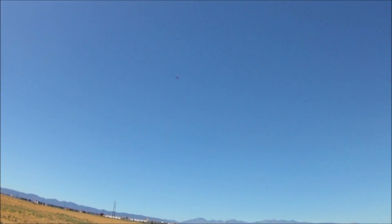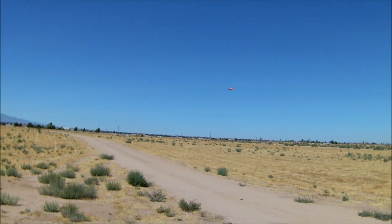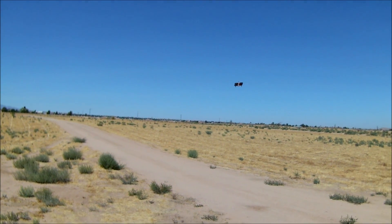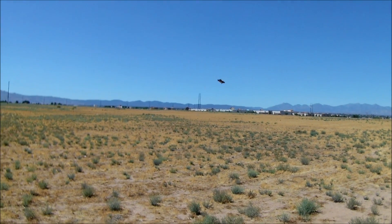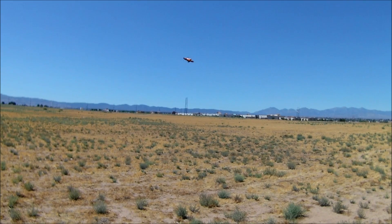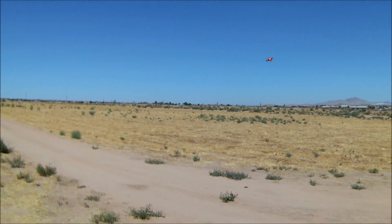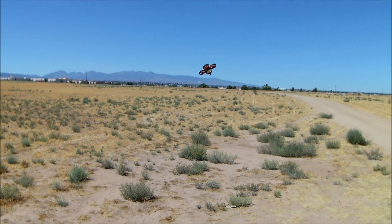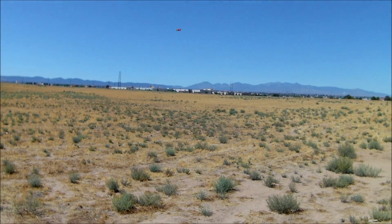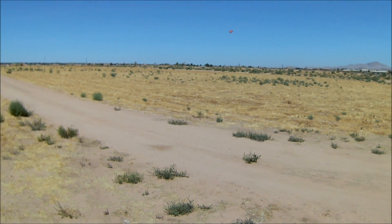That is pretty decent for a tiny hoop-style designed quadcopter. This is going to be a pretty fun FPV flyer, and a pretty good indoor flyer as well because of all the protection. But a fantastic backyard flyer or neighborhood park flyer.